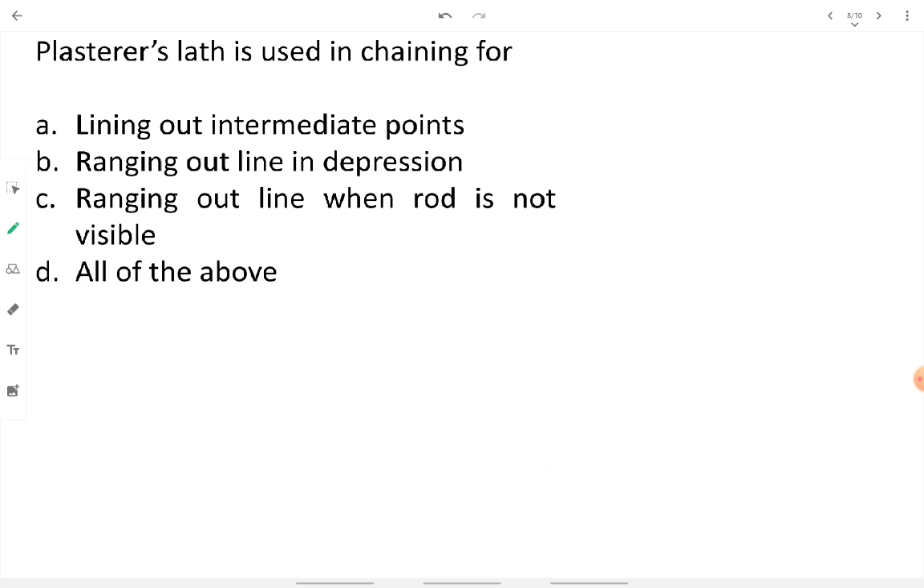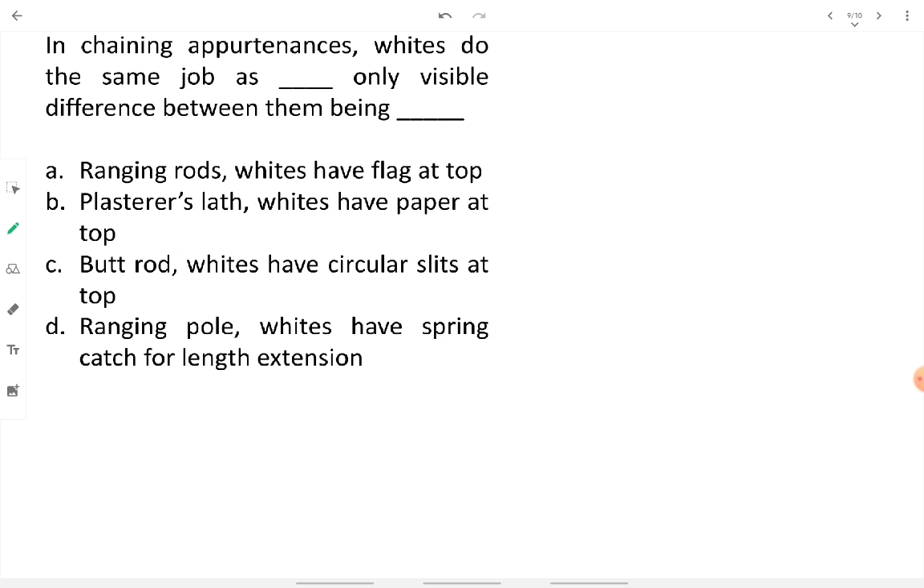Plasterer slaths are used in chaining for lining out intermediate points, ranging out a line in a depression, and ranging out a line when a ranging rod is not visible. Plasterer slaths are light-colored softwood pieces, 0.5 to 1 meter in length, used in all three of these situations.